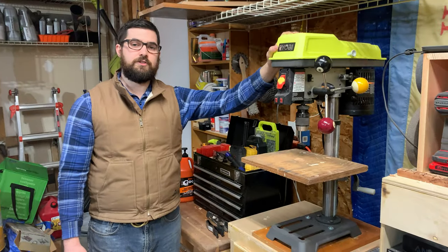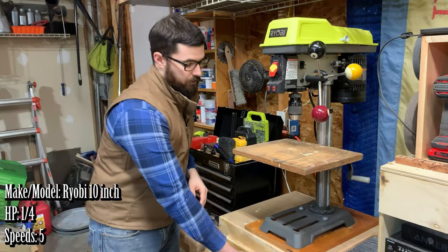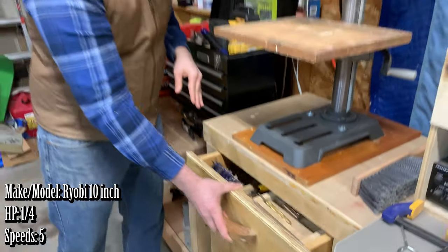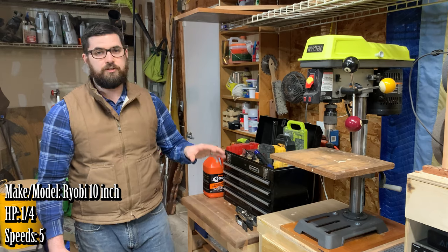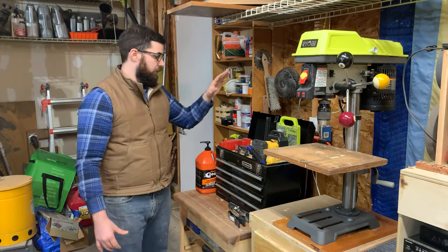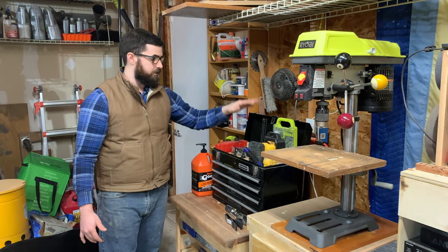This is my 10-inch Ryobi drill press mounted on my homemade drill press cabinet. I have a drawer here where I have all the drill bits, Forstner bits, and countersinks. I also have extra drill bit indexes and other accessories to the drill press, such as vices, in the cabinet below. My most used drill bits and Forstner bits are up here.